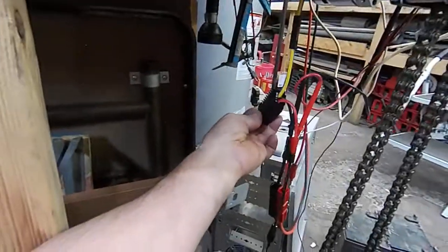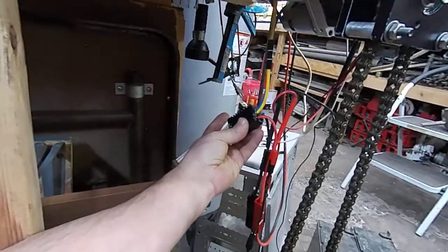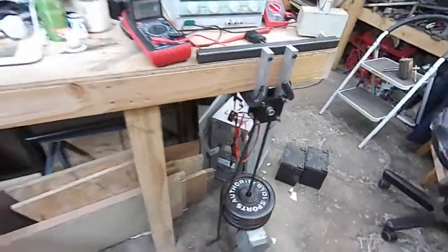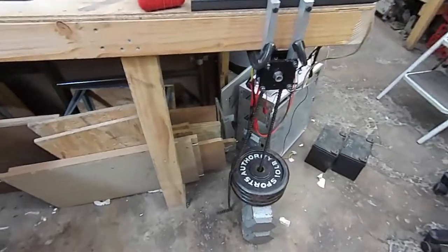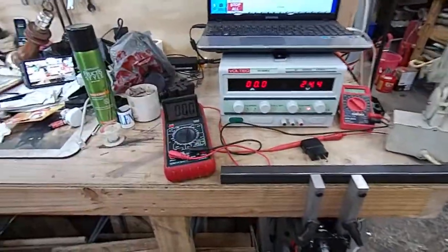I'm running this off the cheap RoboClaw controller. It's not hot at all — not hot to the touch. The motors are not hot, not even warm. Nothing is warm. Granted, that wasn't a very long test, but my test methods are pretty crude and rudimentary.